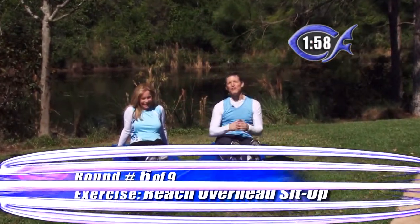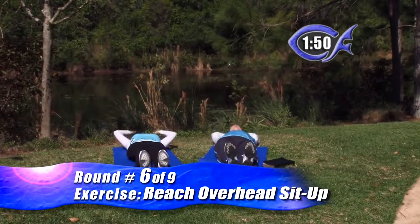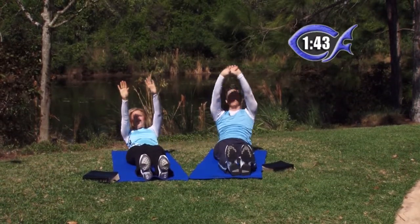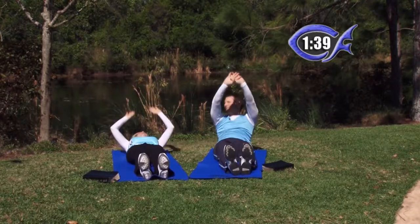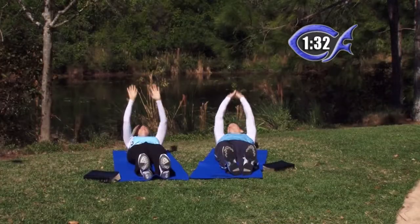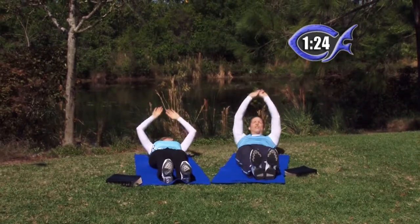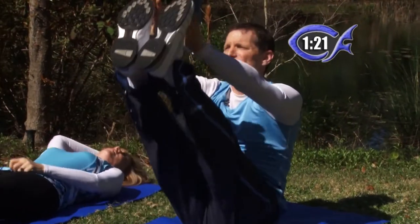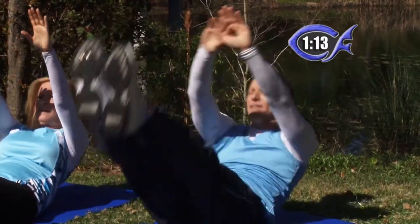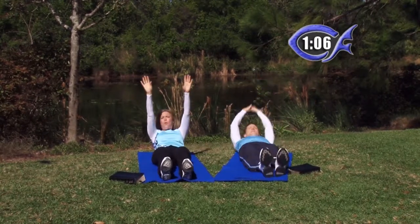All right, this round we're going to call a reach overhead sit-up. Lay back, put your hands overhead and get a nice long stretch. Then come up and do a little crunch as you reach for the sky. For beginners, just do one and lay back — don't slam your back on the ground, get a good long stretch. Intermediates, come up and do two or three and then rest. Advanced, we're going to add a V sit-up — lift your legs as you come up, lift your legs to meet your hands, then come back. Don't slam them down — come down nice, slow, and controlled. Get a nice stretch on your shoulders because that's what this is doing — you're stretching out your shoulders and working on your core at the same time.